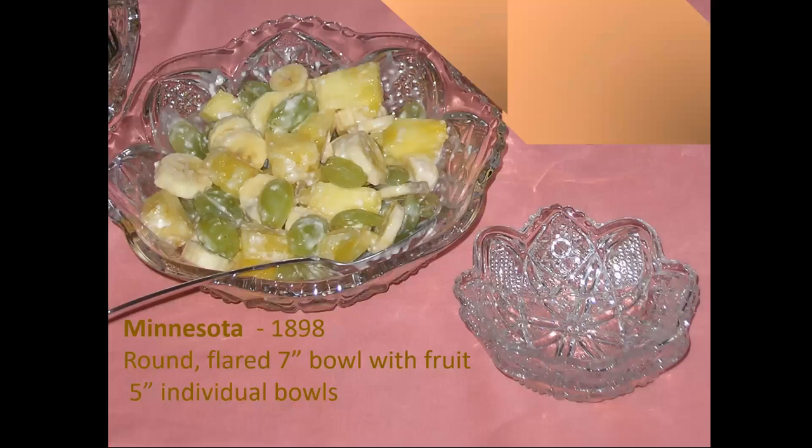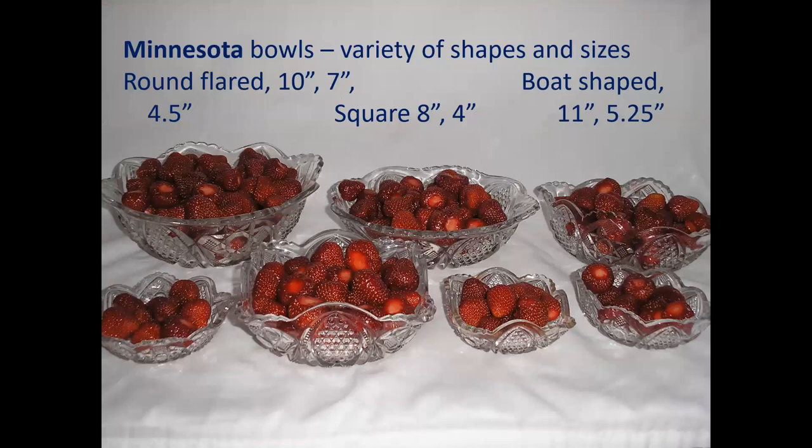Minnesota is a pattern that moved to many shapes and types of bowls, as well as some open compotes. This is the round flared seven-inch bowl with fruit and five-inch individual bowls. These are a variety of Minnesota bowls holding fresh strawberries: around 10-inch, seven-inch, and five-and-a-quarter-inch round flared bowls. We have square bowls in this pattern — eight inches and four inches. We have boat-shaped bowls, where the two ends are pulled up into a point: the 11-inch and the five-and-a-quarter-inch boat-shaped items.